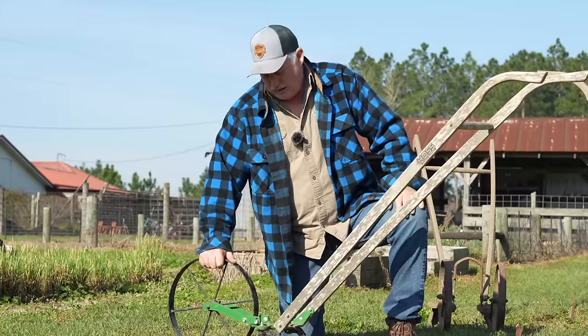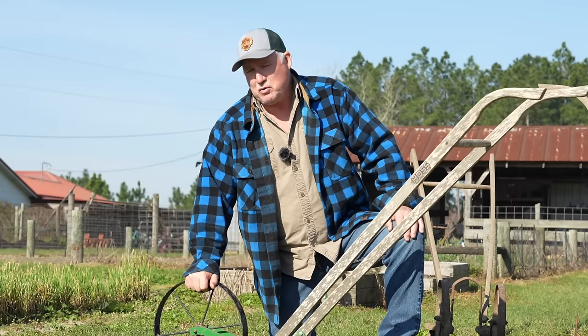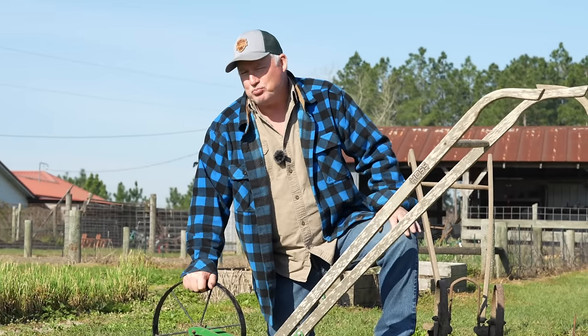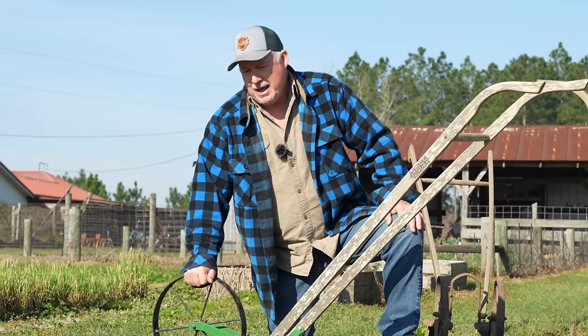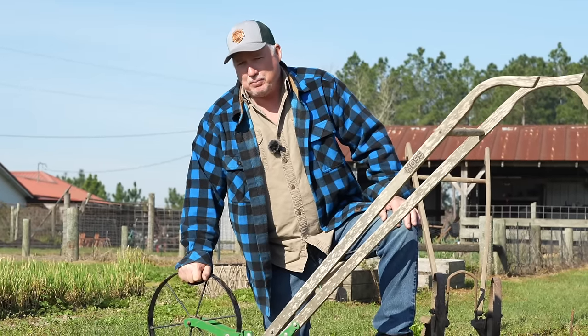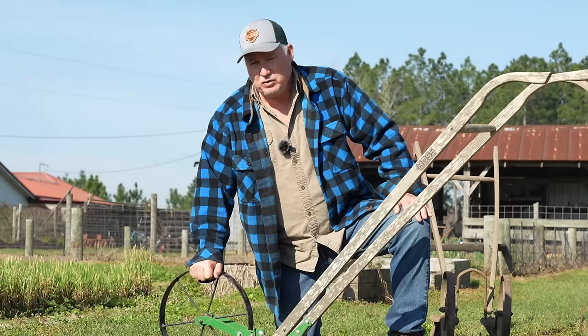I'll give you a little bit of history on these things. Back in the late 1800s there were a few manufacturers of these plows, and most of them looked the same, with some small differences. Then in the early 1900s, the popularity of these things really jumped up as there were a lot of people growing their own food.